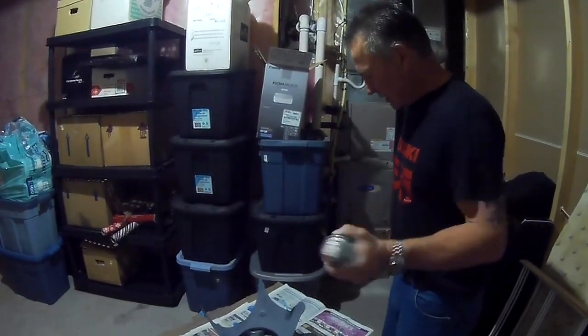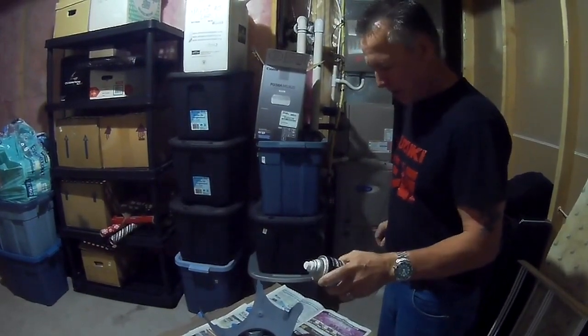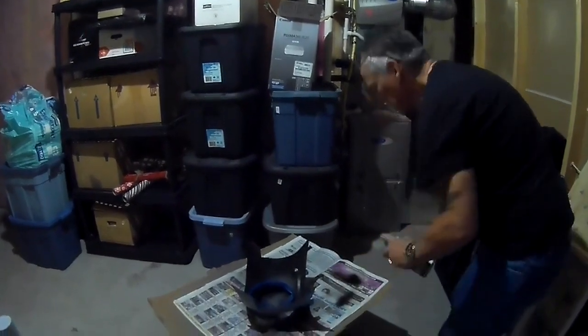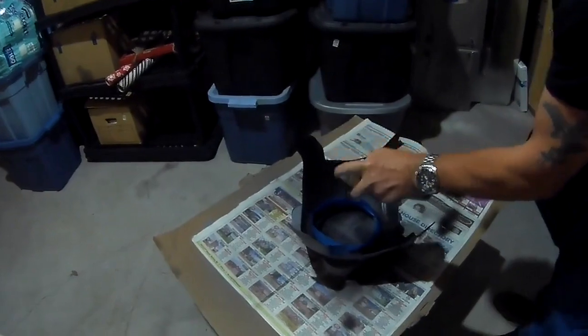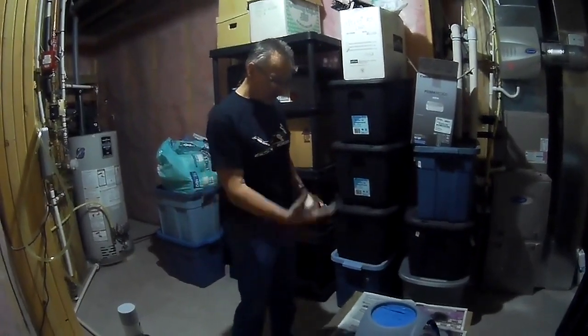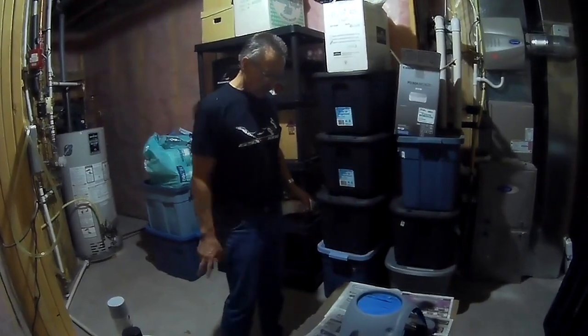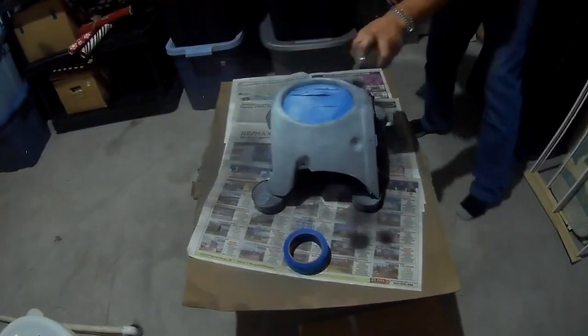Day number two. The primer's set up. I'm going to get the first coat of the black on the inside. I've got three coats on the other side and I've masked it all off. Now it's time for the first coat of white.